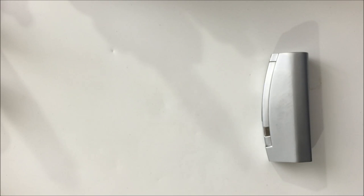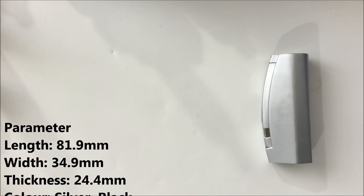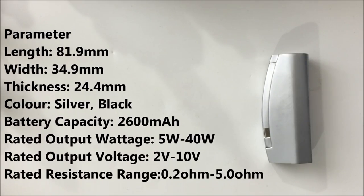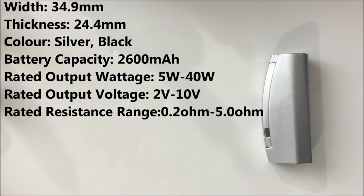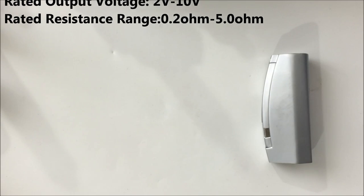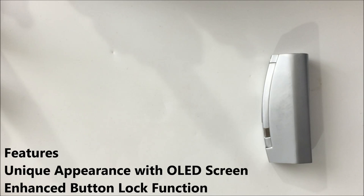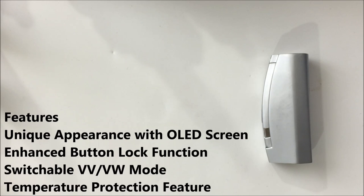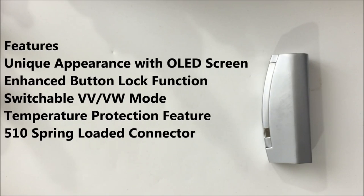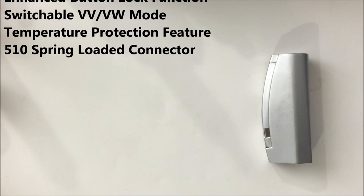Let's run down some specs and features. This comes in two different colors: silver and black. It has a 2,600 milliamp hour battery capacity, rated output wattage of 5 to 40 watts, and rated output voltage of 2 to 10 volts. It has a rated resistance range of 0.2 ohms to 5 ohms. It does have an OLED screen, variable wattage and variable voltage selectability, an enhanced button lock function, a temperature protection function, and a 510 spring-loaded connection.